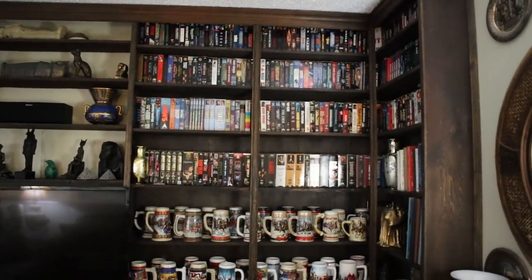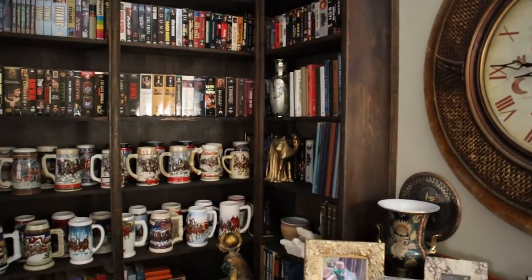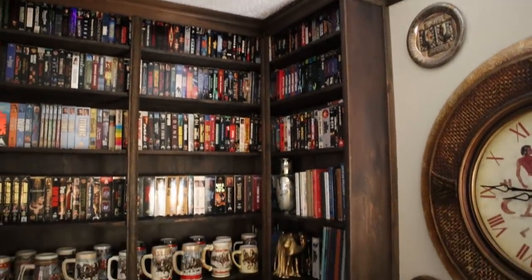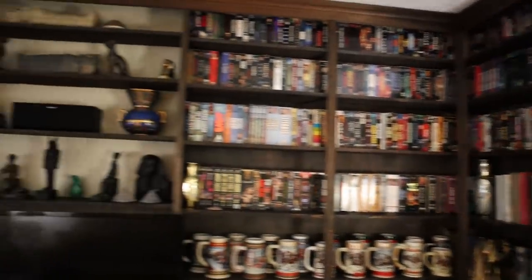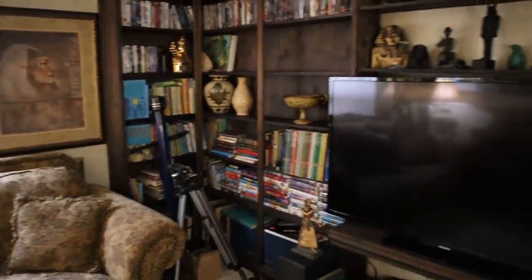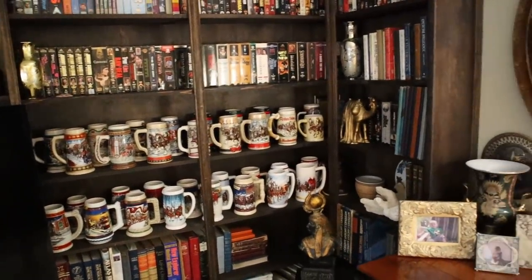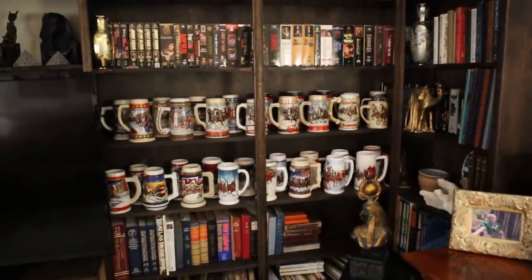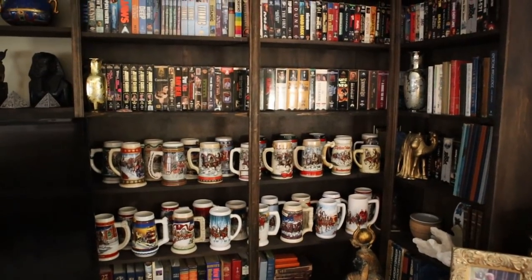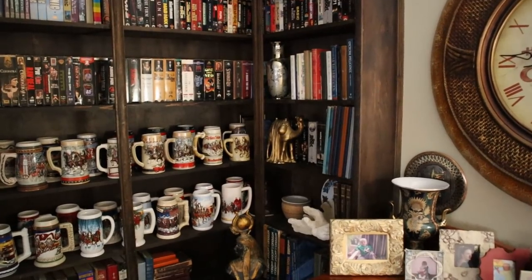I built floor-to-ceiling shelves in every single room in this house when we moved here. All I had to do here was sort through the old movies, old books, kiddie movies, coloring books, and goofy stuff we didn't need anymore. And I came up with four empty shelves.